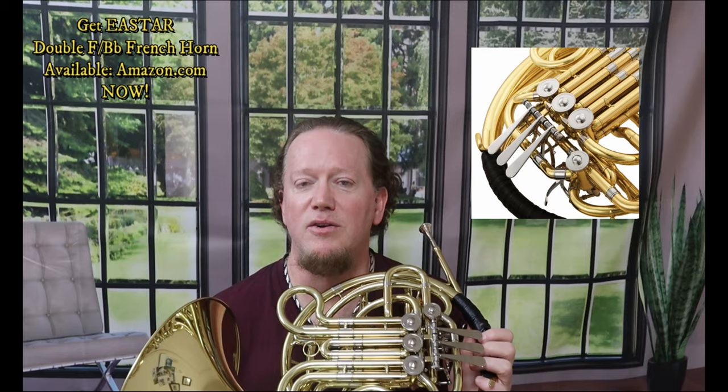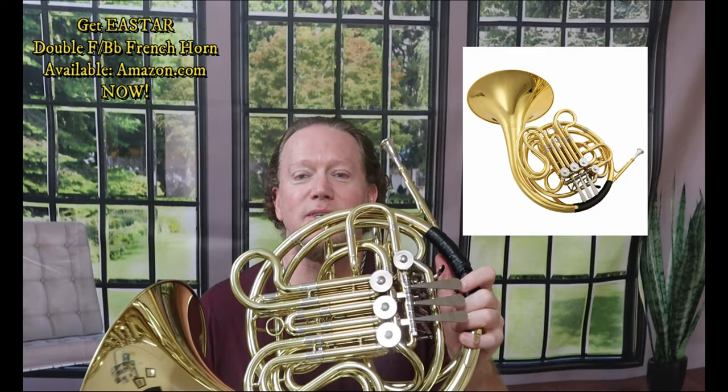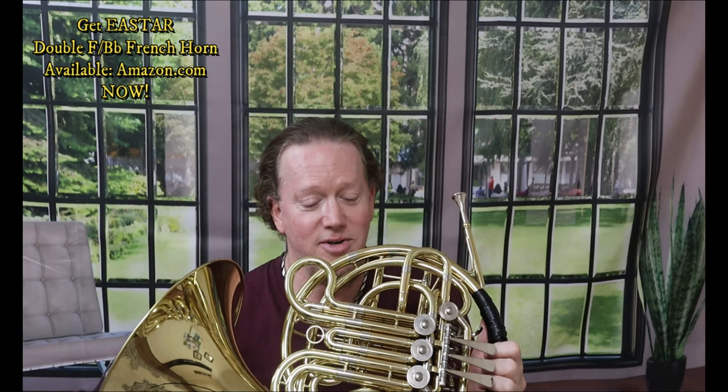Maybe you're a 10th grader, 11th grader, maybe even a senior in high school, or maybe you are a semi-pro or advanced French horn player and you don't want to lug home your Farkas or your Conn 8D and you just want a second horn to pick up the slack. I've gone through a couple of different double French horns and I found the sweet spot. This is the sweet spot — you're going to want to get this E-Star double French horn.